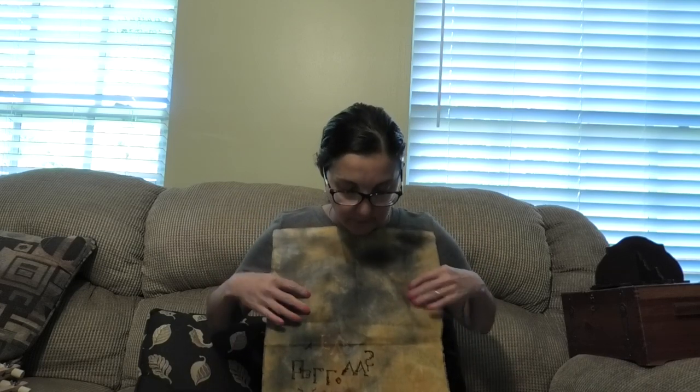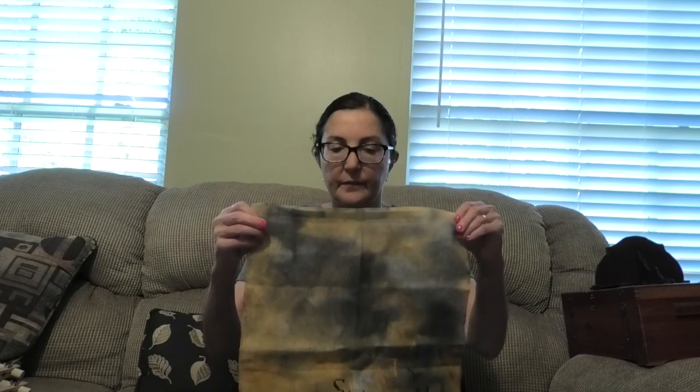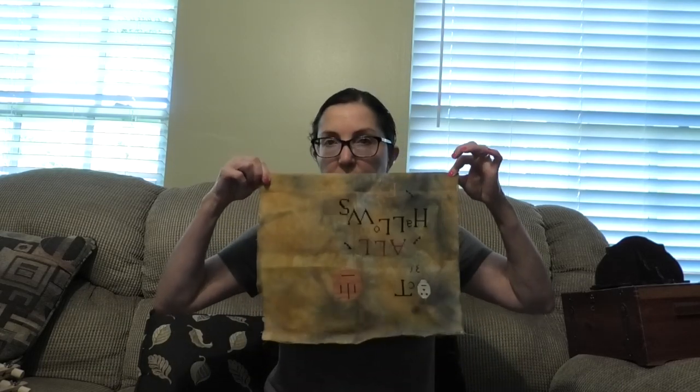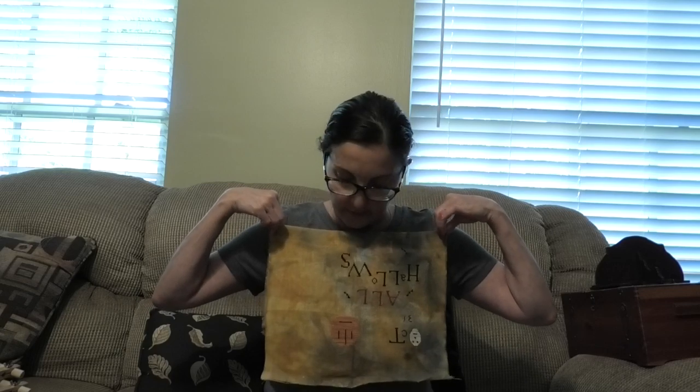eDesign's linen is no longer made. This is 32 count — easy to work with. It's got to be a Zweigart base because it has that softness and evenness, but I think it's a little on the stiffer side because of the dyes. I would not wash this linen. It is definitely hand-dyed and fabulous.